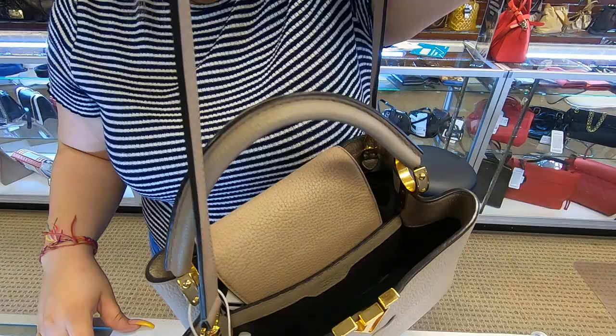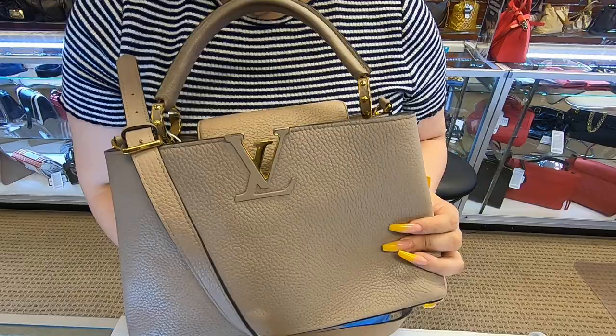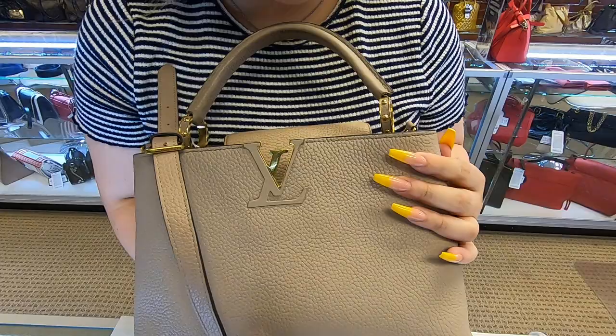It does come with the strap, and the strap is adjustable to your size. The color on this bag is the color galette, so it's like a beige, nude color.